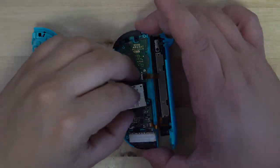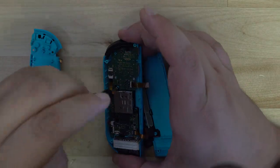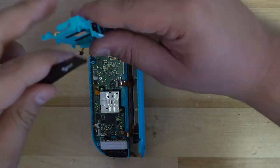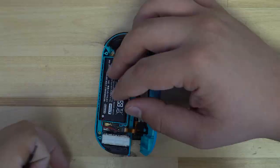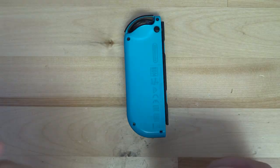We need to remove two more golden Phillips 00 screws and unlatch the connector to free the joystick from the controller. From here, we can swap in our new Ghoulikit sticks back into the Joy-Con. We then need to repeat all the steps in reverse to reassemble the controller. Make sure to be extra careful with the ribbon cables and do not force them into the connectors — they should easily slide in. If they aren't, make sure the connector is fully open before you try to insert the ribbon cables.